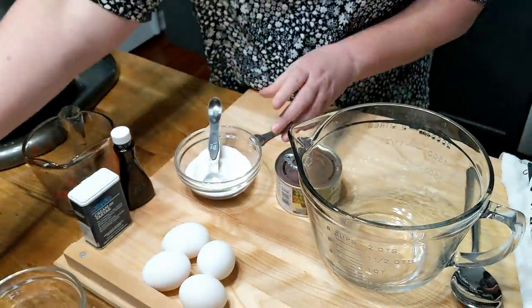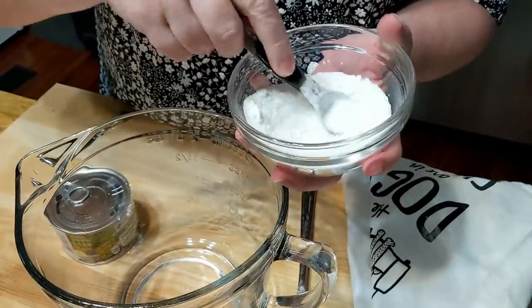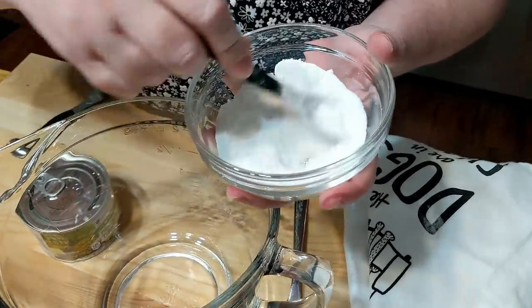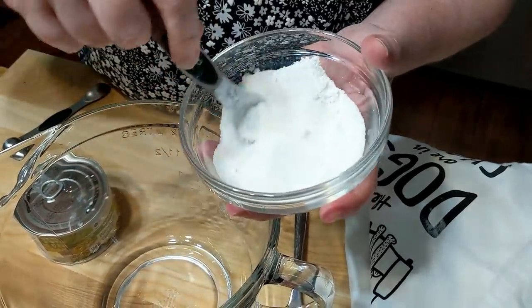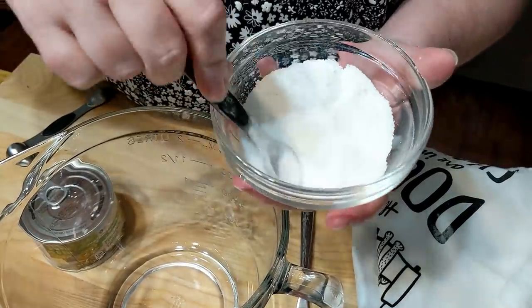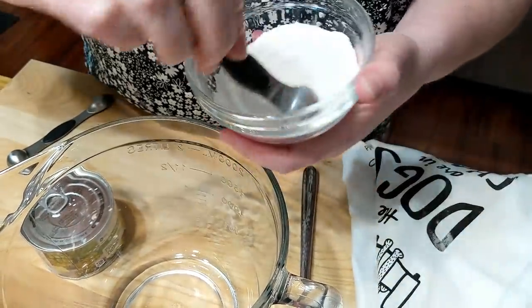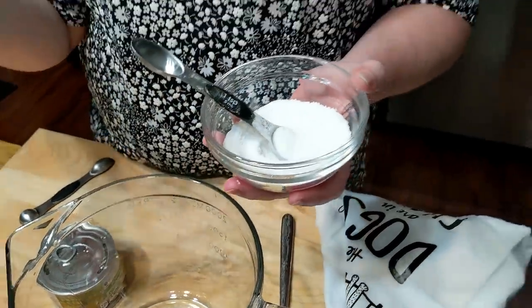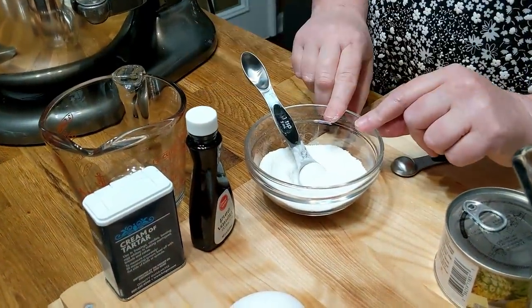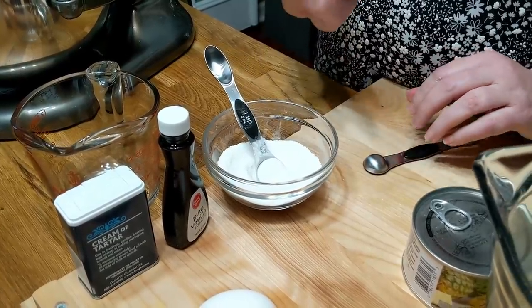We're going to see if it works. Stir the cornstarch into your sugar. Make sure when you're making a meringue that you try to get a finely ground sugar — that will help. And always remember, you don't put your sugar in until the egg whites begin to froth up and get a little bubbly. We're going to be using vanilla, cream of tartar — half a teaspoon — quarter cup of sugar with those two teaspoons of cornstarch, and a four-egg meringue.